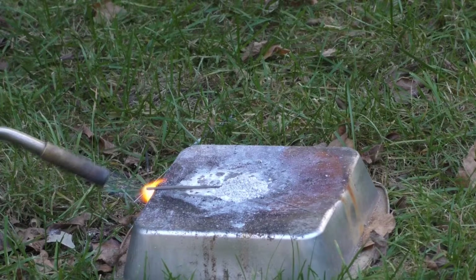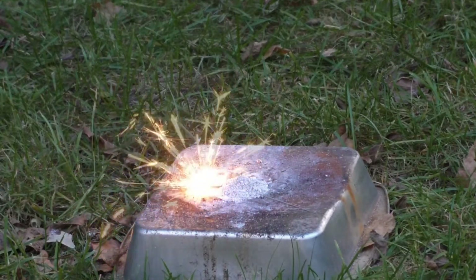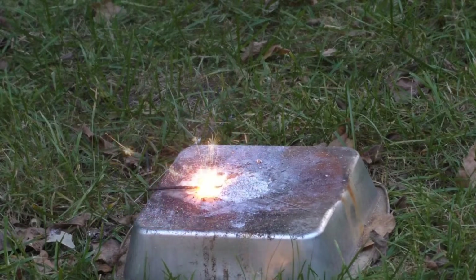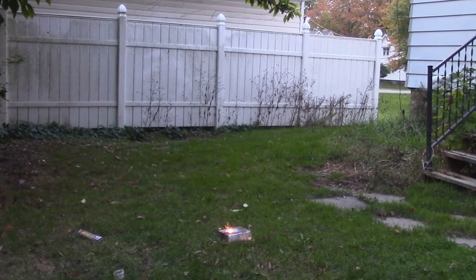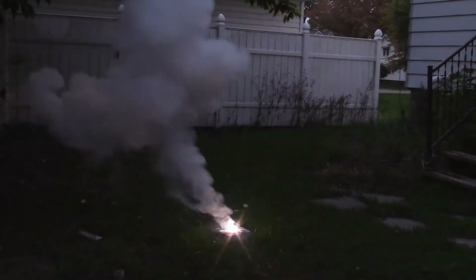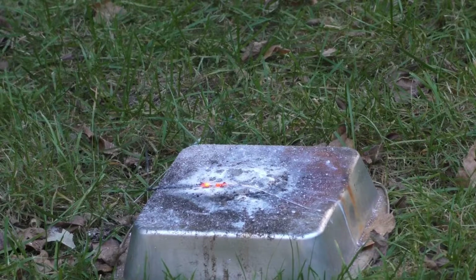This is 4 grams potassium chlorate with 2 grams of magnesium granules, like a fine sand. We're gonna test it in 3, 2, 1. That was very bright and looked like it wasn't going to start at first, but it definitely took off there at the end. Worked pretty good.